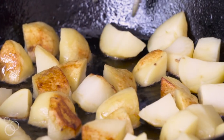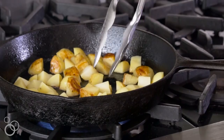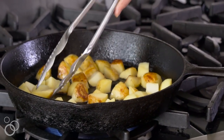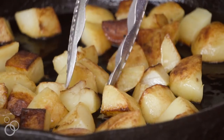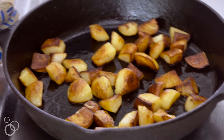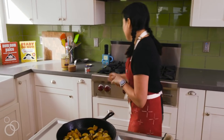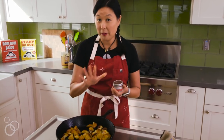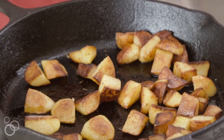I keep my seasoning simple — salt, pepper, Italian parsley, and lemon juice — but you can season however you like. I don't add too much seasoning early because it can burn. I actually haven't added any yet, because pepper can burn and salt can soften the potatoes, and I want them really crunchy.